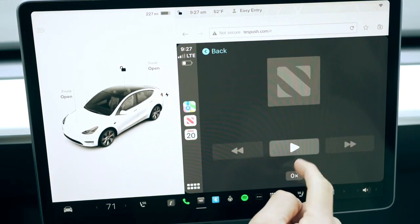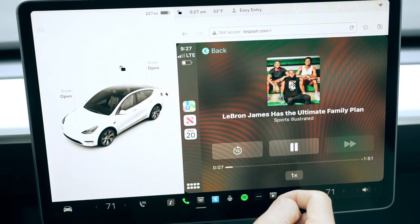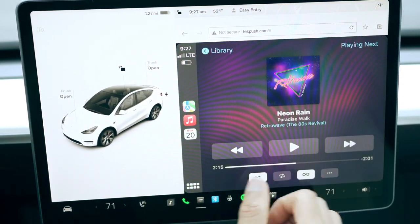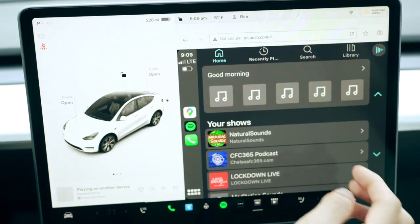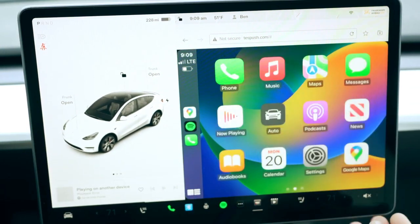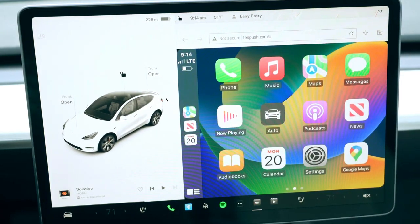I don't really see any lag. Ever so slightly you're going to see a slight difference to what the actual Tesla app is in terms of fluidity and smoothness. The one thing I would love is if this would turn into full screen, but there's no way it can obviously because it's a browser. One thing to note: this is Apple CarPlay, but they have released a software upgrade that will allow you to use the same device for Android Auto, which is amazing.